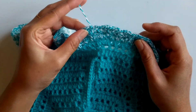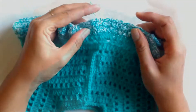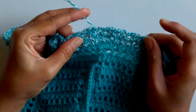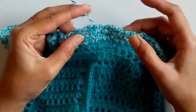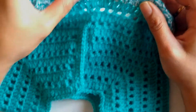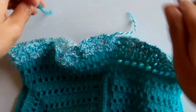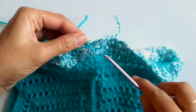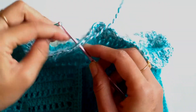Here I have done the second row of our skirt part with this multicolored yarn. This is basically a repeat sequence of rows one and two, which will be repeated again and again for the desired length of the skirt. Now I'll be joining the main color into the chain one space of our fan stitch.